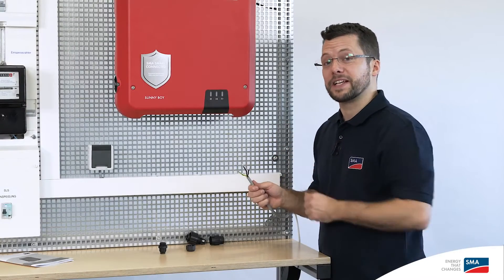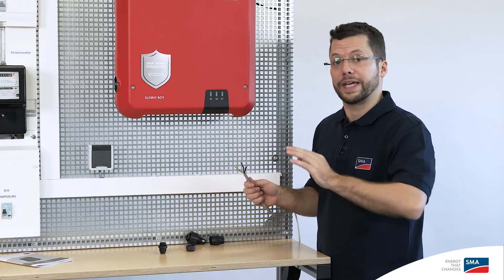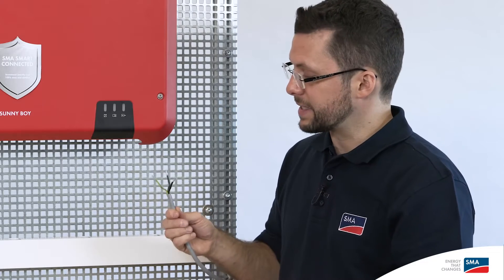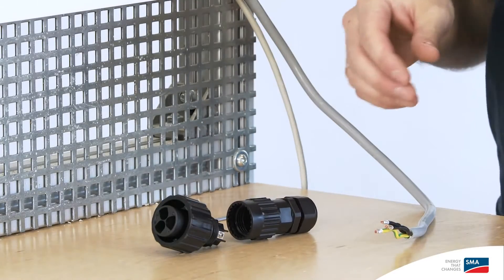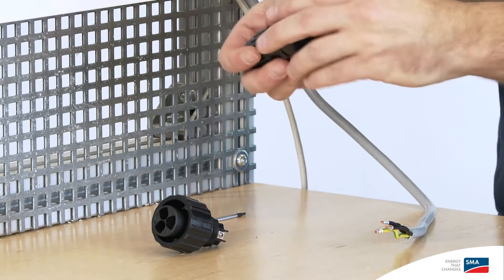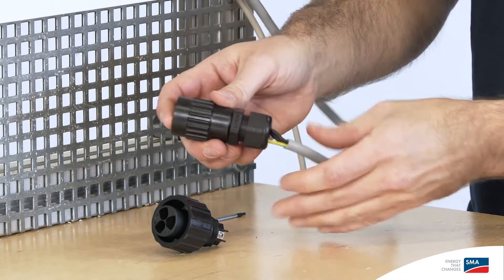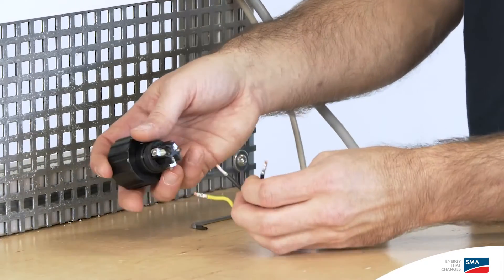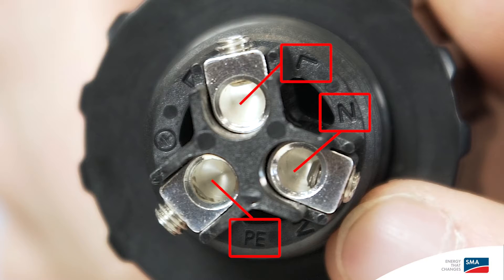I'm starting commissioning of the inverter on the AC side, because then the inverter enclosure is grounded. Before assembling the AC connector, please ensure that the AC cables have been properly disconnected and are de-energized. When assembling the AC connection plug, it's best to start by loosening the swivel nut. This will allow you to run the cable through in one go. Now, insert the cable in the cable connector sockets. When doing so, please take note of the labels PE, N and L.